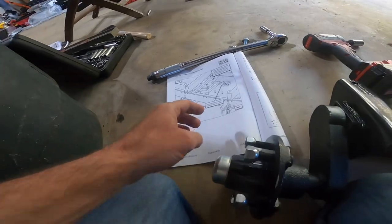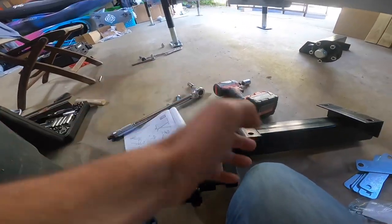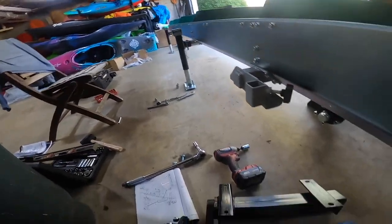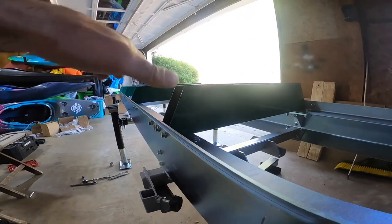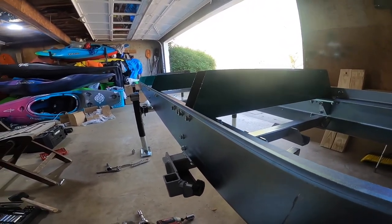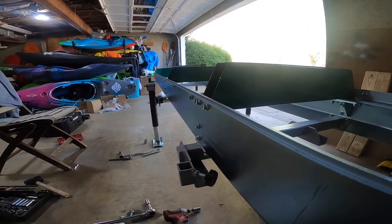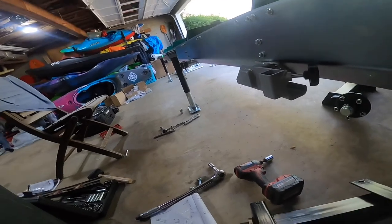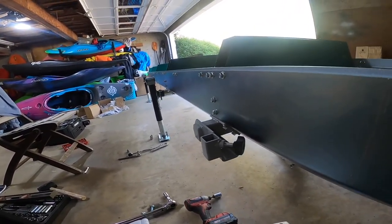We're doing the axle assembly. The swing arms point towards the rear - I had those in the wrong direction and swapped them out. I've got the trailer level left to right and fore and aft, so we're dead level. Now we're going to set the axle assembly in there, and if it's not level we can use shims.